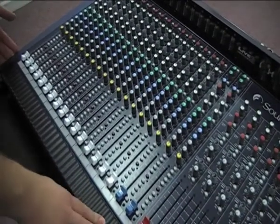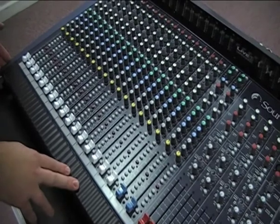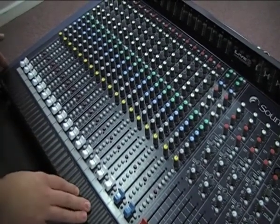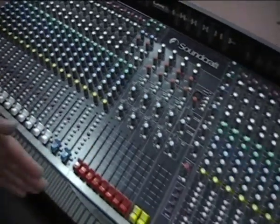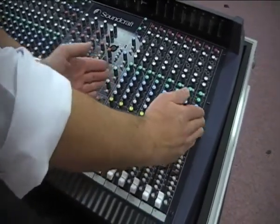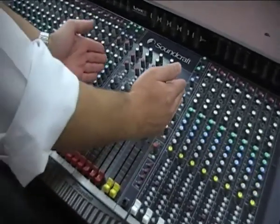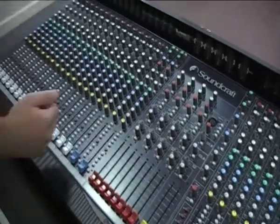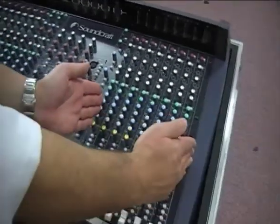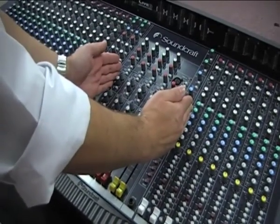The Soundcraft Live 8 mixing desk, like any other mixing desk, has inputs and outputs. This input section is mirrored on the other side, giving us 24 channels in total. In between these two sections we have a master output section. Everything coming into the desk will come in via one of these inputs, and everything coming out is sent from the master output section.